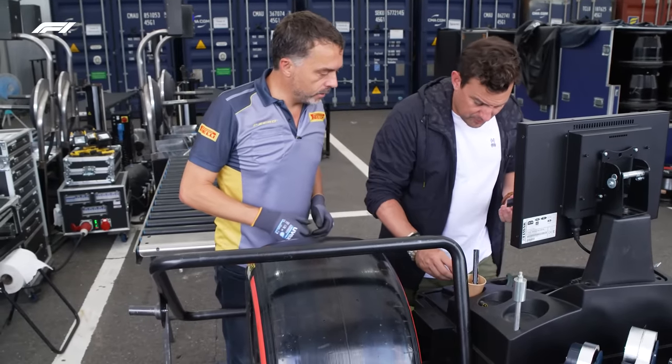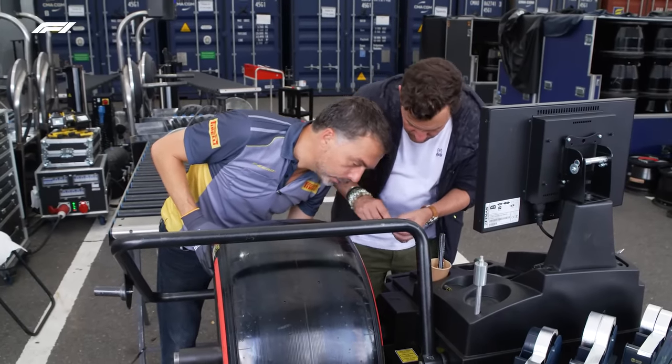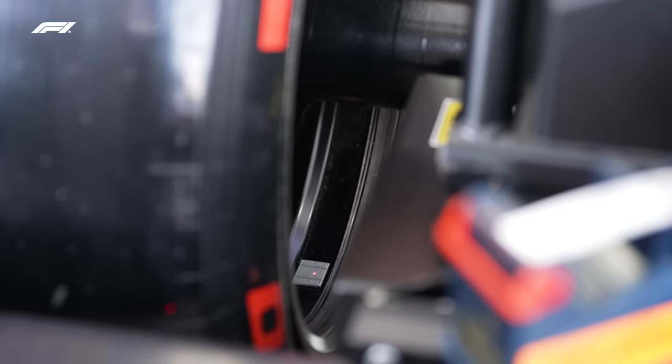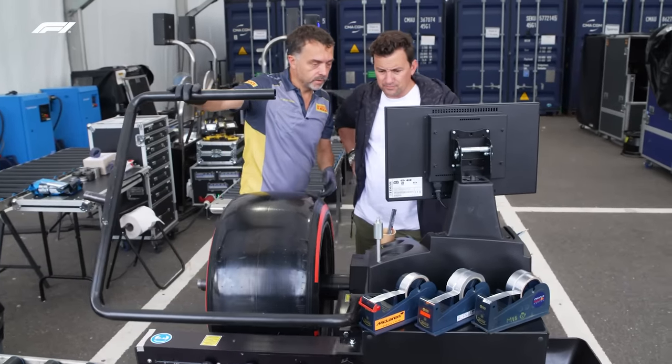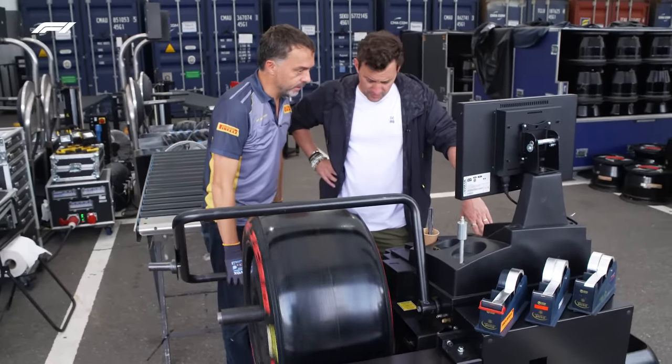You can peel it. Now we have to put these grams where the red light is — in the middle of that point. Now we're going to test again. The tyre is zeroing and it's perfectly balanced.